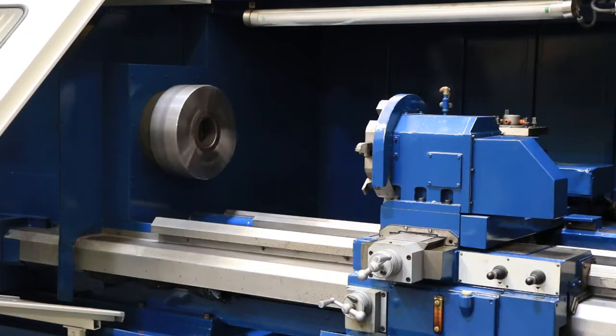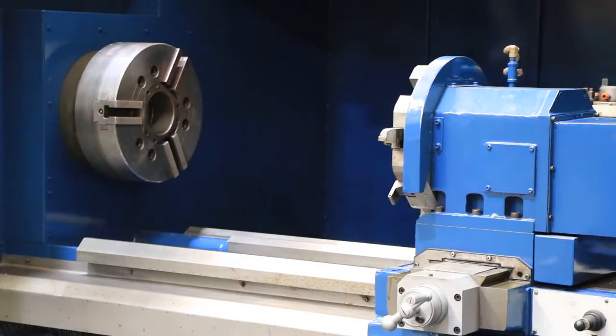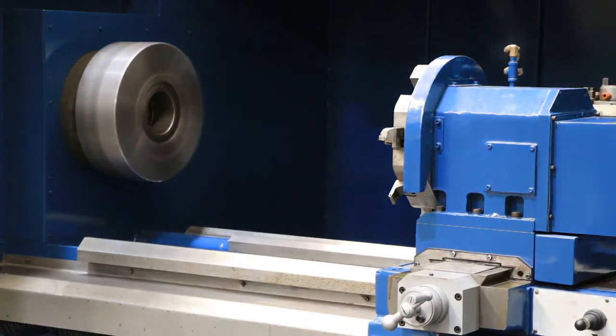It's a FANUC Series OT control. Running at 450 RPM — nice and quiet. We're going into high gear now. So you've heard the low, medium, and high gear. All gears sound nice.